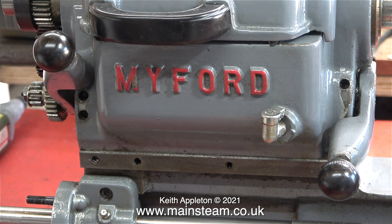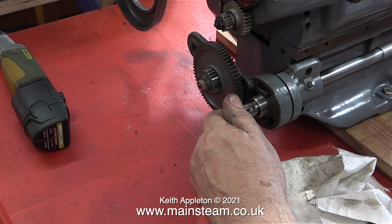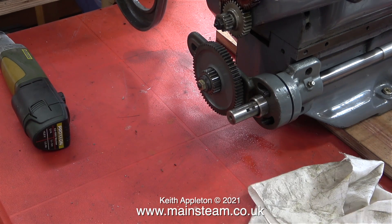You can see grease nipples in various places on this lathe. There's one on the front for the lead screw. These are not for grease — they're for injecting oil into the system. Somewhere in the workshop I actually have an oil gun, but I've lost it, so I'm going to have to buy another one.